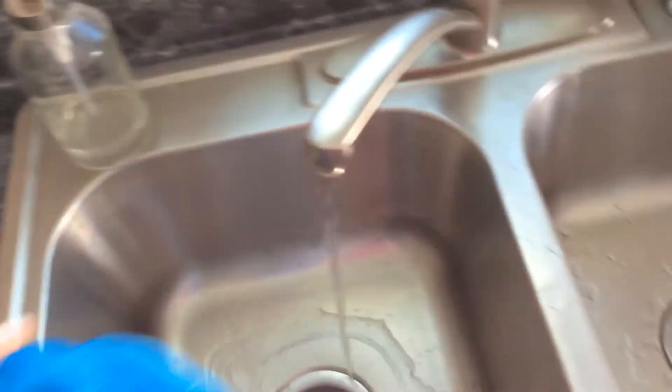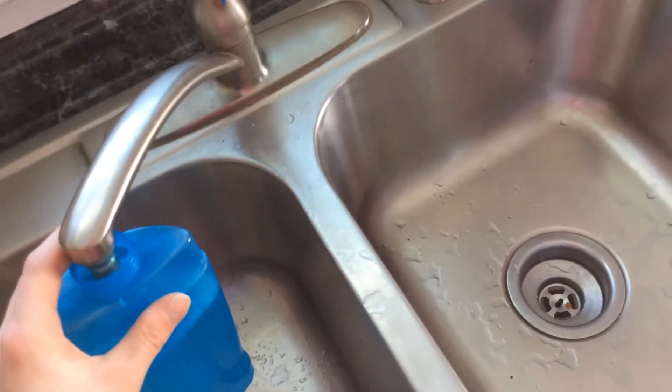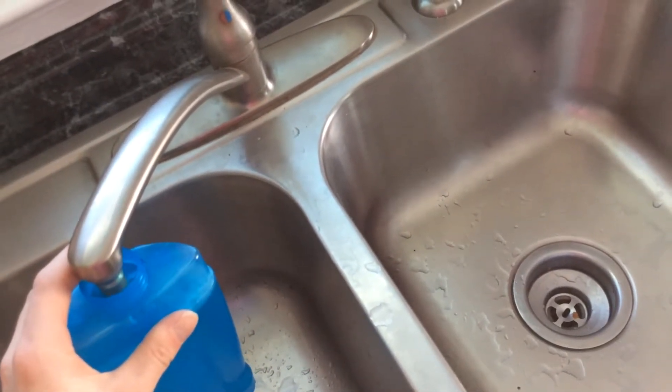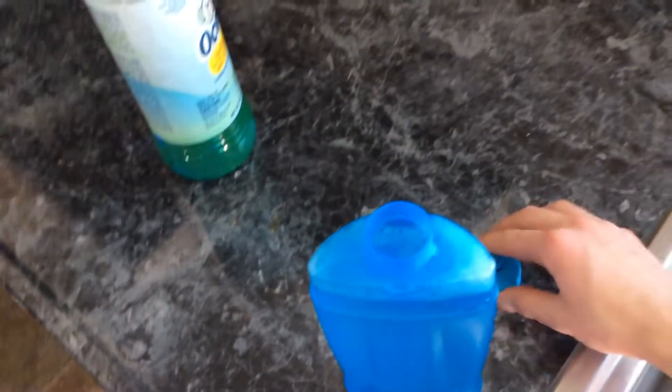I've used this mop for several months now, and so far I really, really like it. It's pretty much been the only mop I've used since I've gotten it. One thing that's nice is the tank is flat on the top so it will sit.